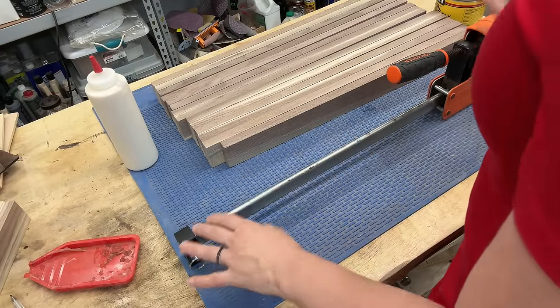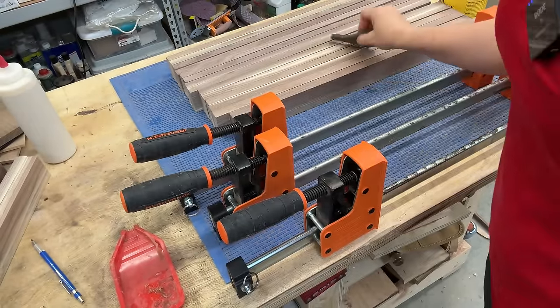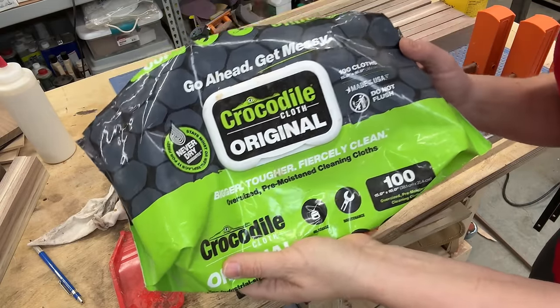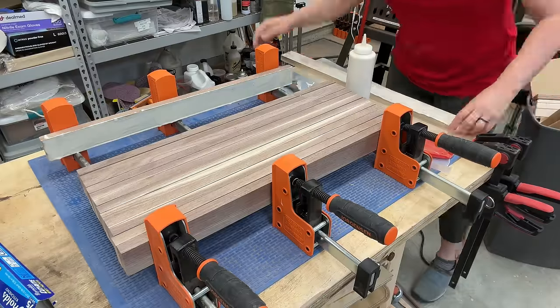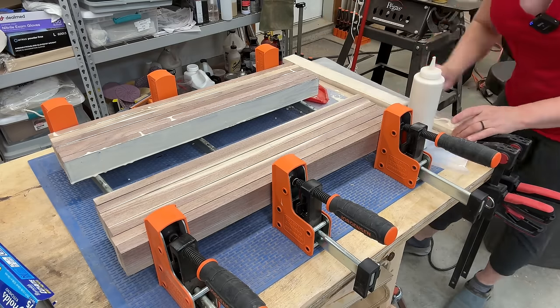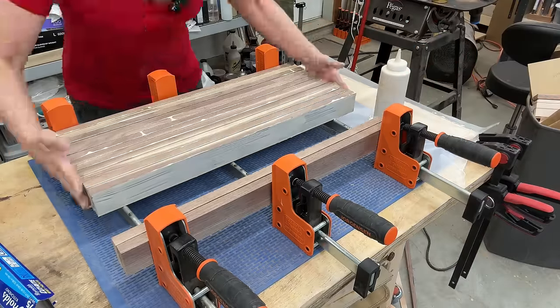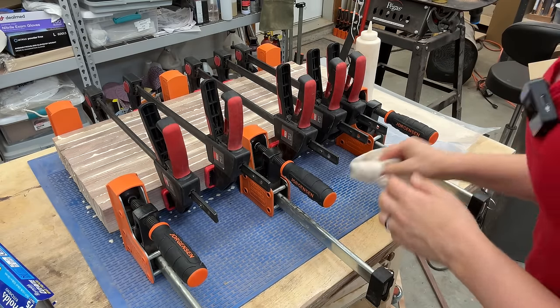I'll be rubbing some paste wax onto the clamps and then gluing these guys together. I'll put the link to these clamps in the description below if you're interested. To spread the glue, I'll be using this silicone brush — I love it especially for wider boards. And to clean my hands, I'll be using wet wipes — my favorites in the shop, they never dry out.